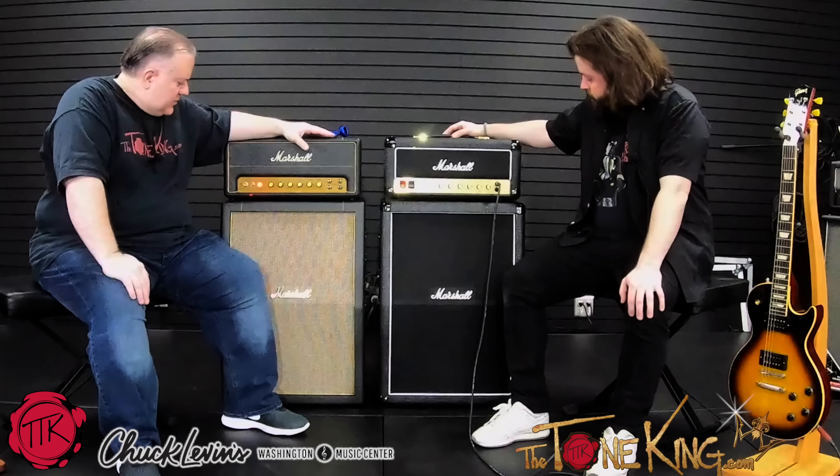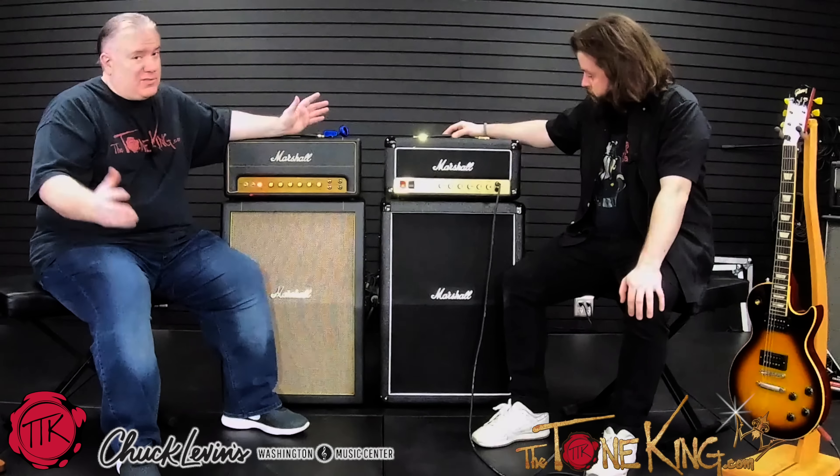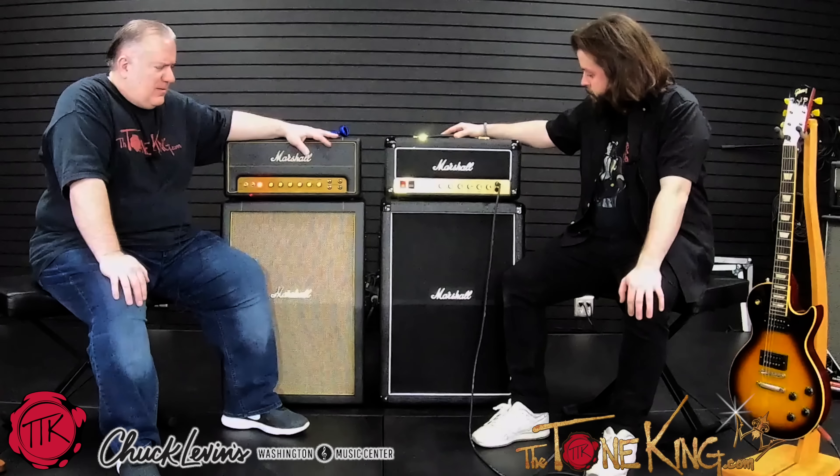We have the Plexi. Now, these are the Studio models — basically faithful recreations of the bigger brothers. This here is a Mach 2 Studio. Basically it's the Plexi, and you can tell by the four inputs. And then we have the JCM 800, again a faithful recreation of the bigger brother. These are the Studio models, 20 watt, with a wattage selector on the back. Let's just plug them in and give them a go.